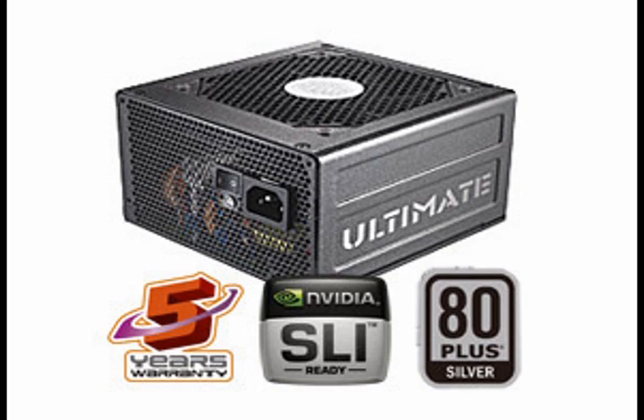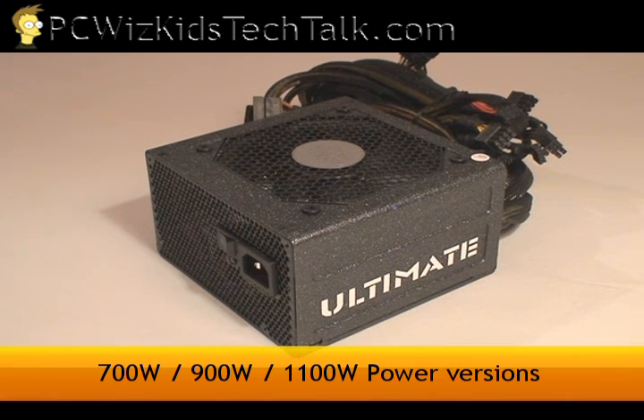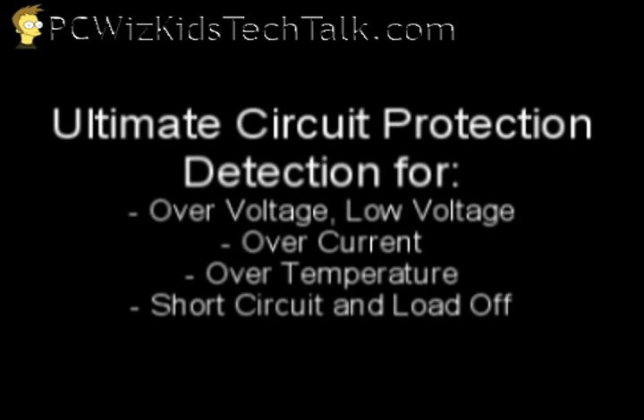It's a 5-year warranty, it's SLI ready, and it's got great energy efficiency. Today we're going to be using the 700-watt model of the Ultimate Series. They also come in 900 watts and 1100 watts, but they all have circuit protection — something crucial that you want to look for in a power supply.